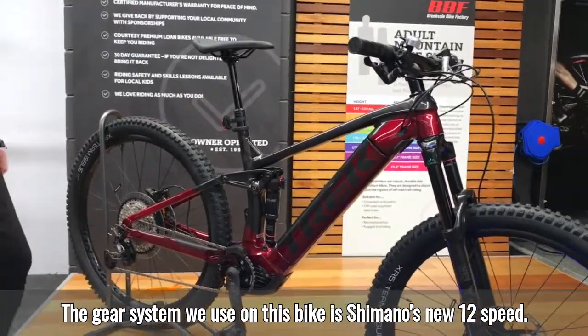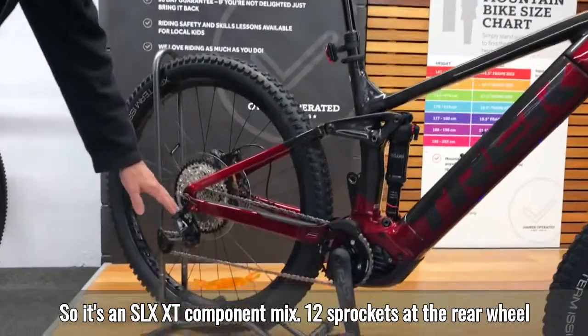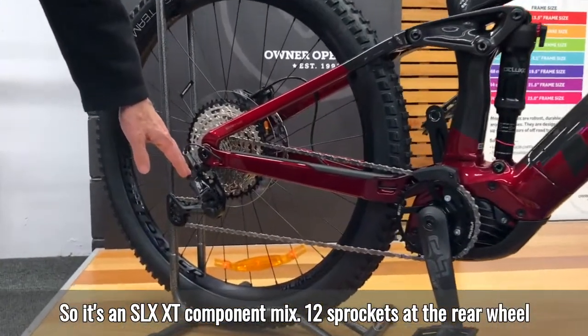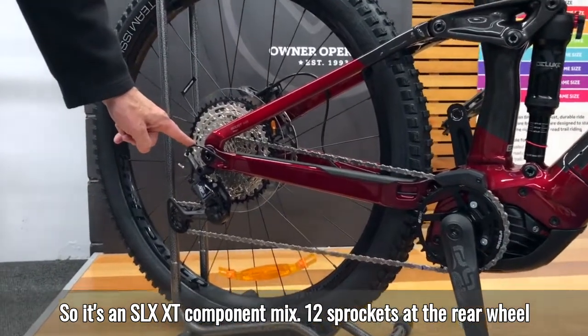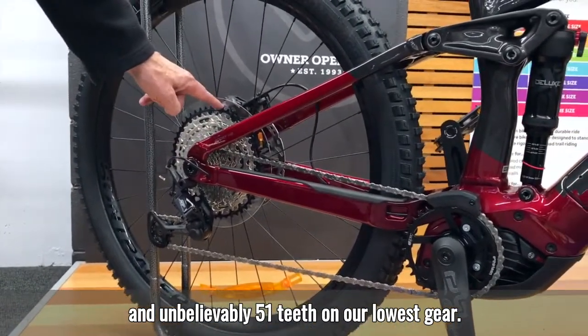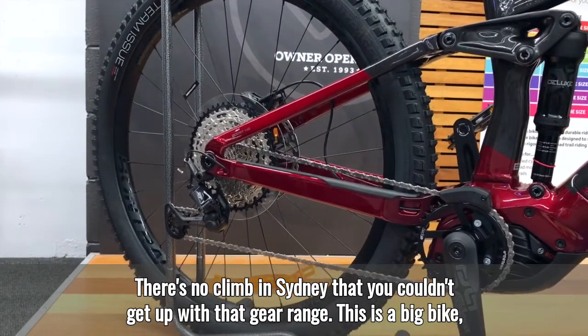The gear system on this bike is Shimano's new 12-speed — an SLX XT component mix, with 12 sprockets at the rear wheel and, unbelievably, a 51-tooth on our lowest gear. There's no climb in Sydney that you couldn't get up with that gear range.